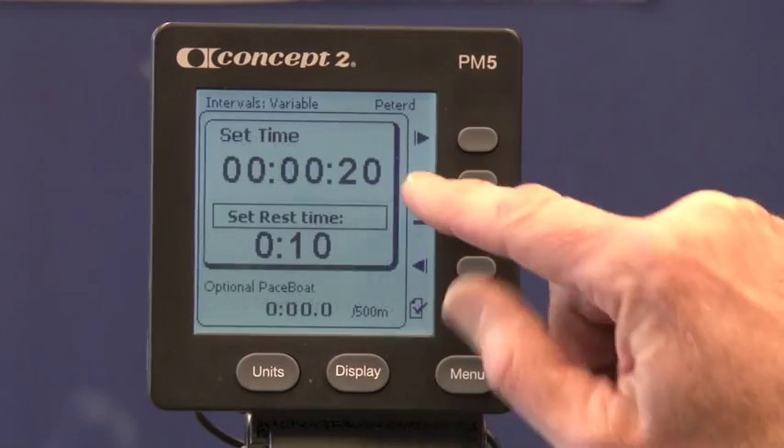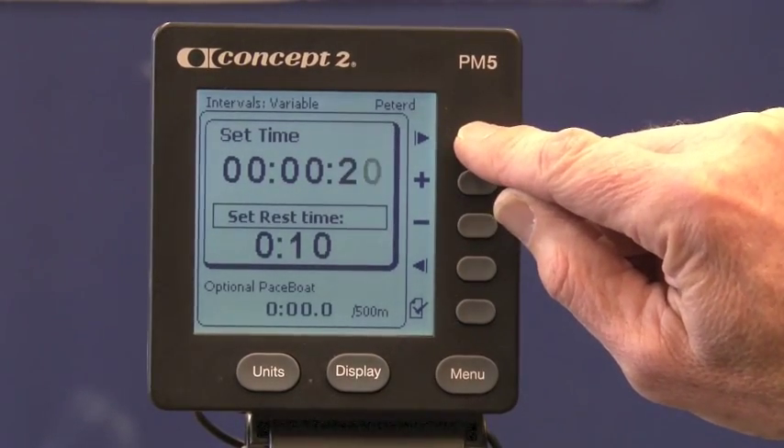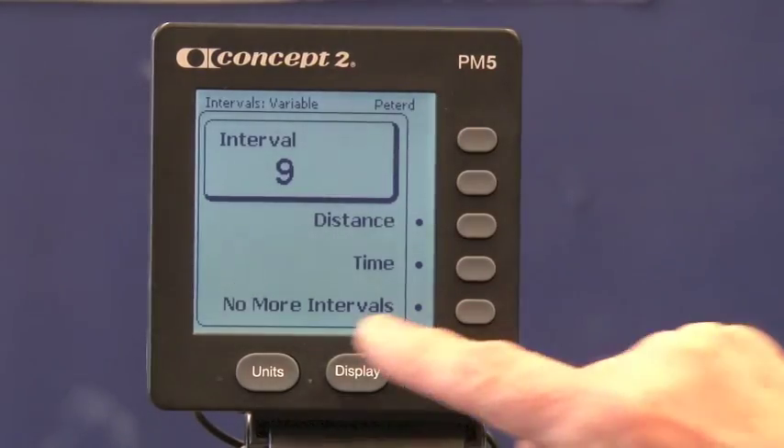For the eighth interval it's the same work time, but I'm going to set zero rest on that because it's the last one. And there is no ninth interval.